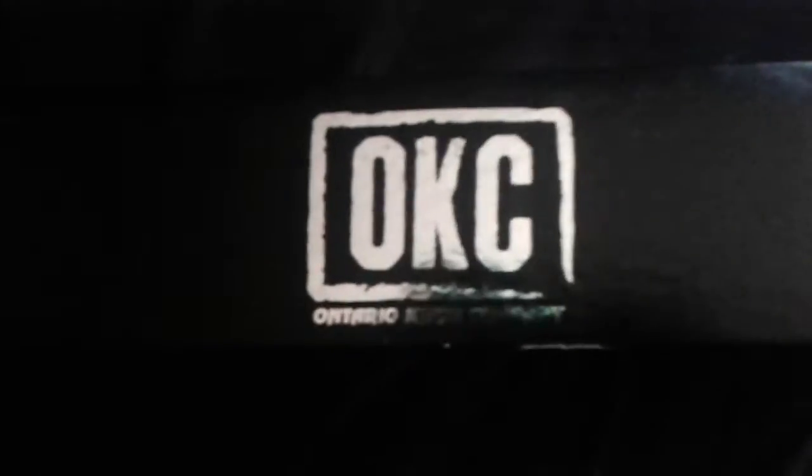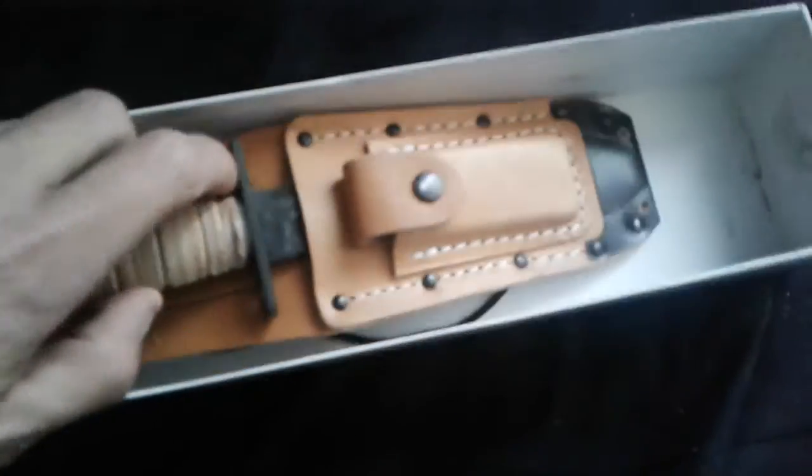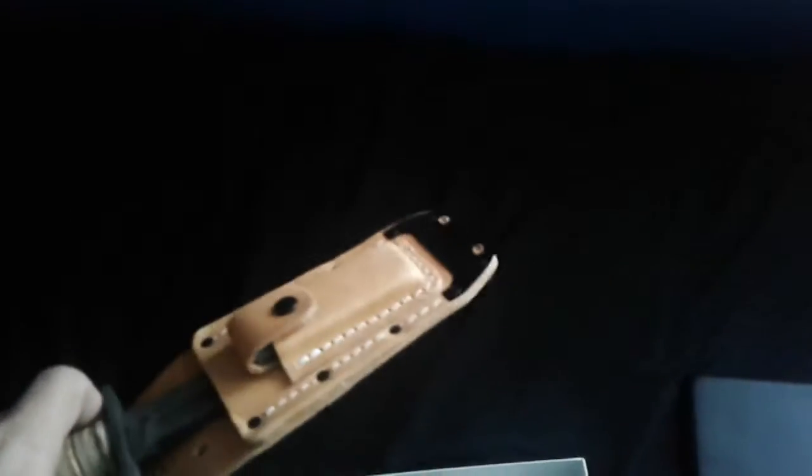Alright, Christmas time is here — this is my Christmas part one. We got this HP laptop, this thing's a beast. And you can see here it's OKC, Ontario Knife Company. Let's take this out of the box — try not to slice my finger open. Look at that thing.